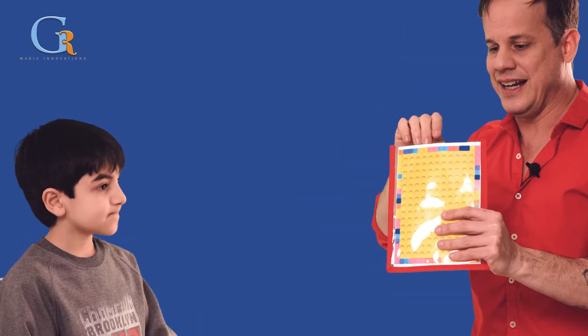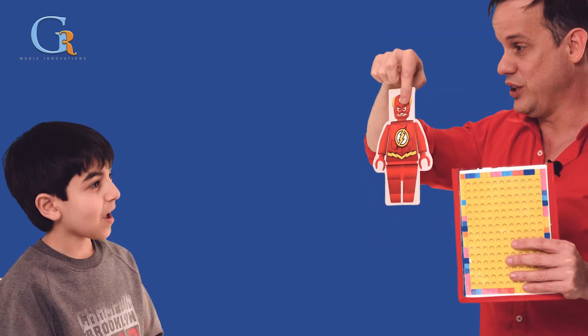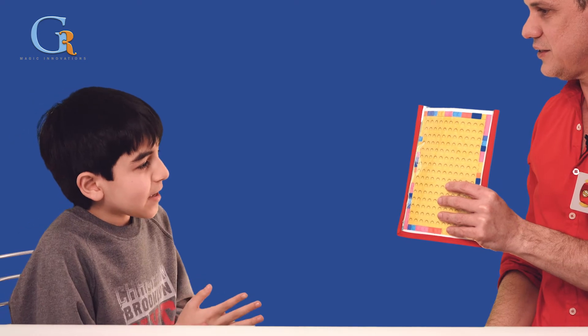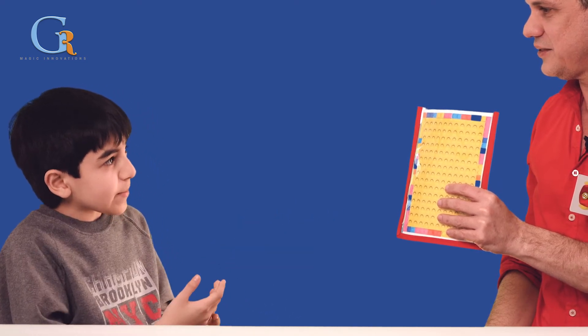But if someone notices this, we call Flash and he'll help us. This is it. But inside the back, you got Superman and Captain America.